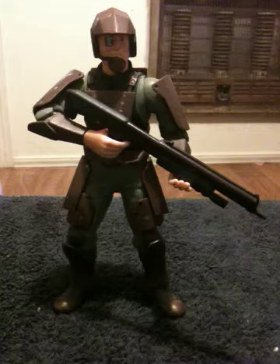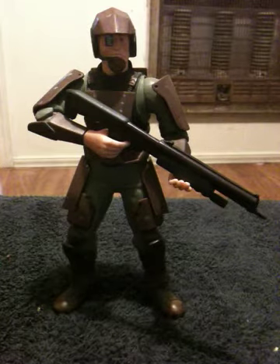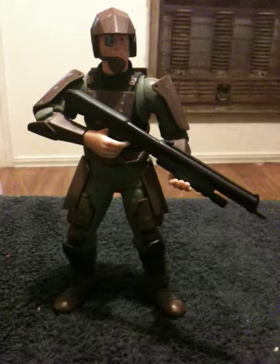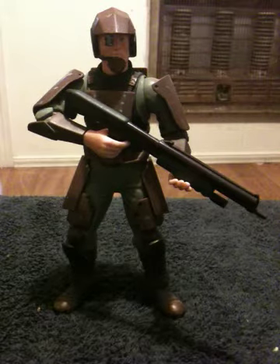Hey everybody, how you doing? This is Shane. I have another toy review. I have another Halo figure that I'm going to display today. This is another old Joyride Halo figure — specifically, this is a Halo 1 Combat Evolved Marine, UNSC Marine.